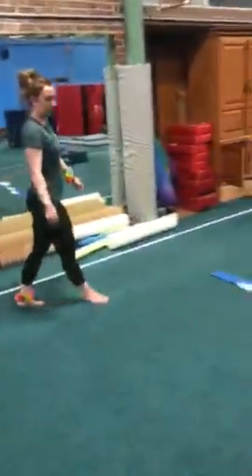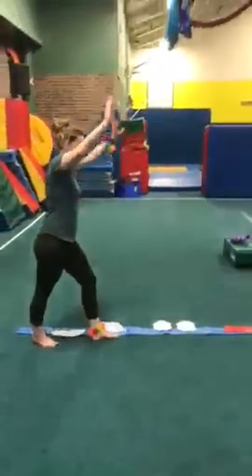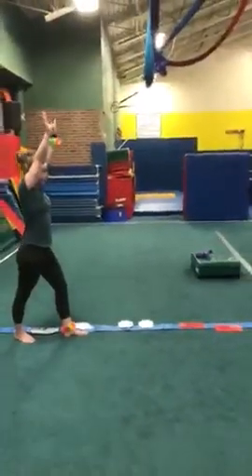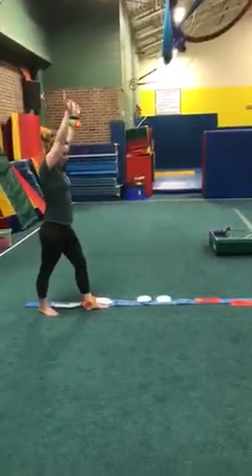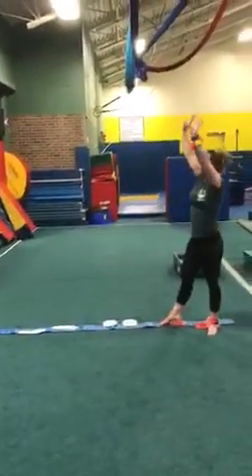Next we're going to come over here — we have our line. Up on our line there are some feet, hands, and some other feet. We figured out that Miss Molly is a lefty, so we have the left foot right in front. She's going to do her lunge on the line with her left foot in front — those hands should be facing the correct direction. She's going to reach her hands for the floor and try to kick her toes all the way over to the other side.